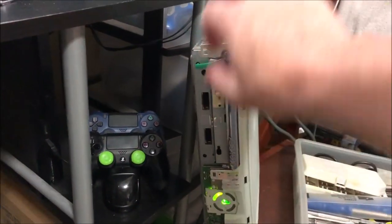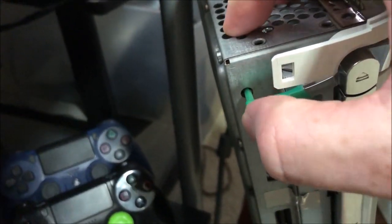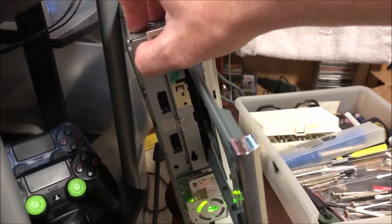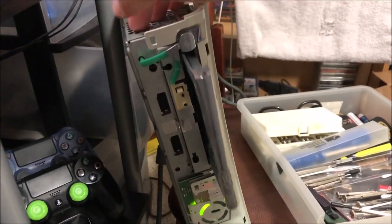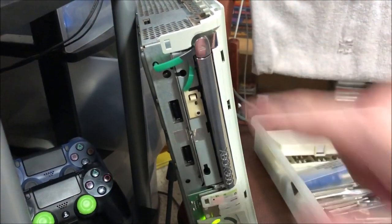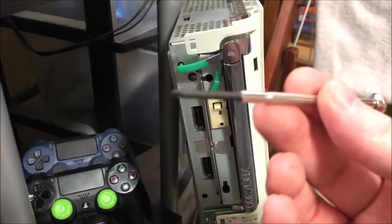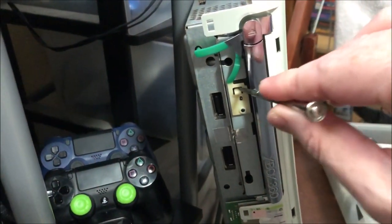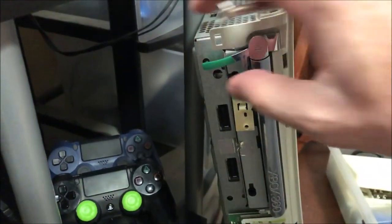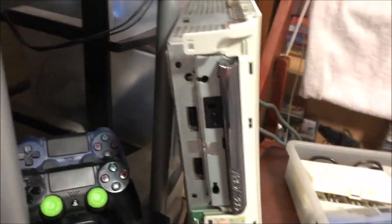I fear that it is this part right here, because when you push that in, the disk tray opens. I'm gonna need to take this out and take a look at it a little bit more. If you ever need to replace these, all you do is just take a small flat-head screwdriver and push down on this part right here, and the whole button should come right out. You can even do it one-handed.